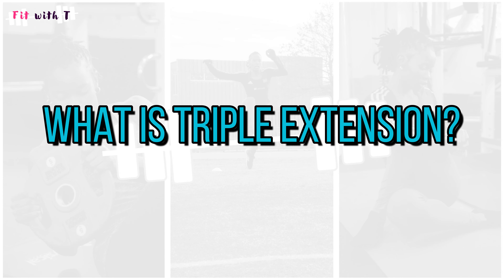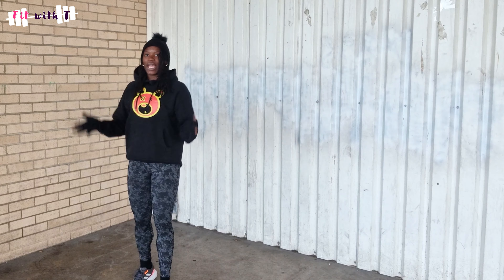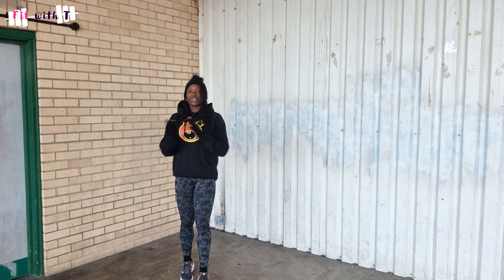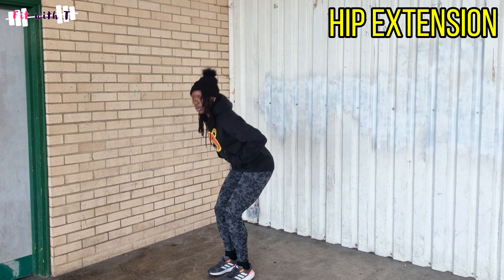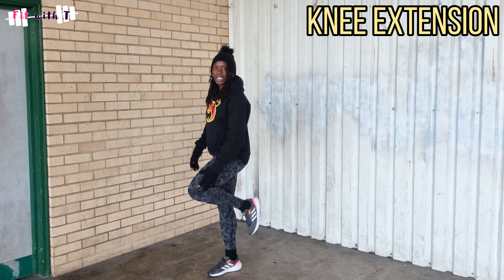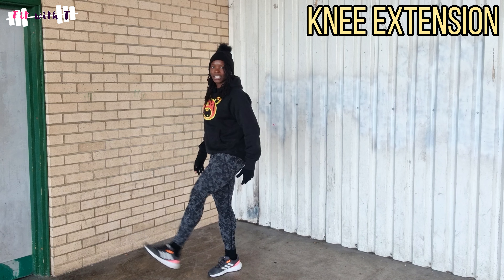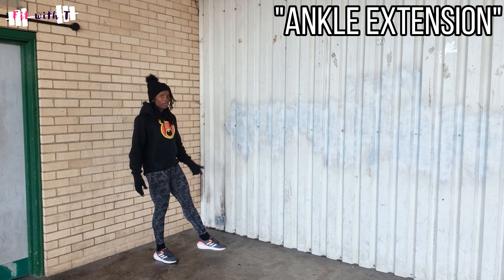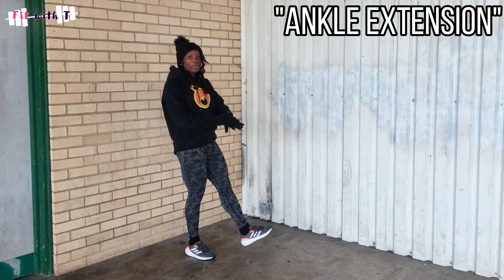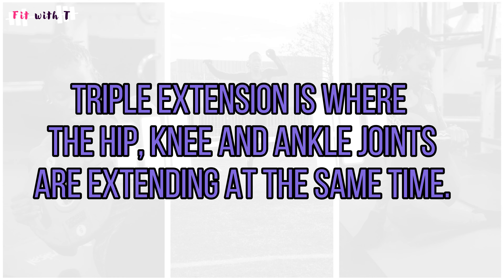Triple extension — what is it and how does it relate to sprinting? When it comes to sport in general, this is a term you may have heard. It refers to extension at the hip, knee, and ankle joint simultaneously. Extension is basically when the angle of a joint opens up — you're increasing the angle between body parts. Hip extension is where your thighs and torso move further apart. Knee extension is where the calf and hamstring move further apart. And ankle extension is actually plantar flexion — where the top of the foot moves further away from the shin.